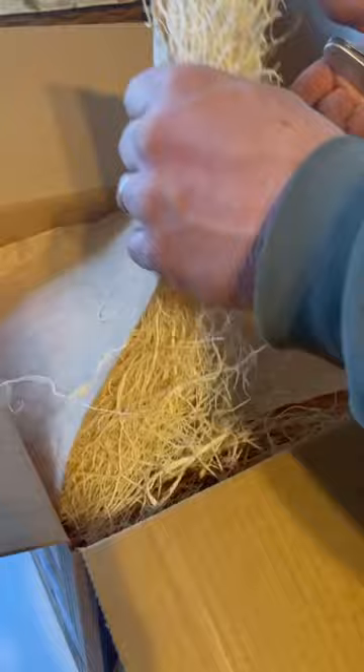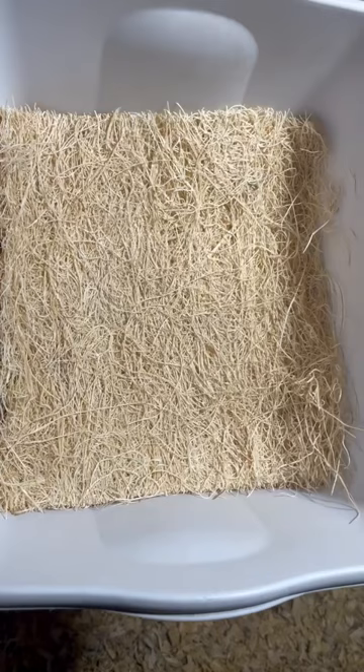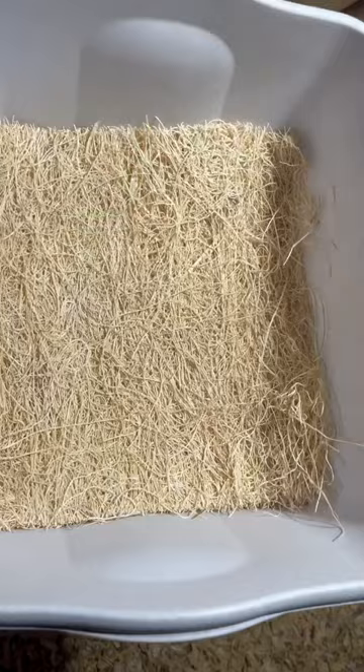So we're going to clean out the nesting boxes and we will put them in and show you what they look like. Our nesting boxes are all disinfected with vinegar and cleaned up, and we use dish basins and then they go in here.